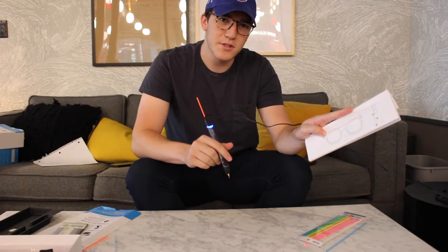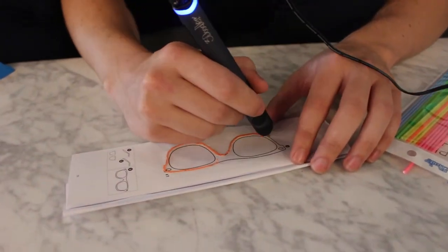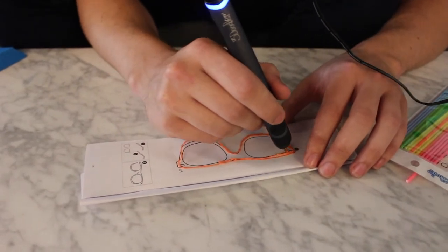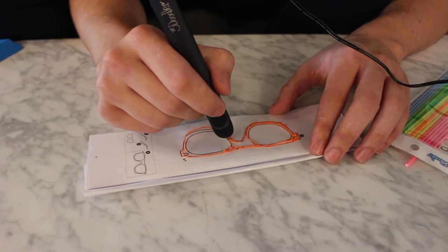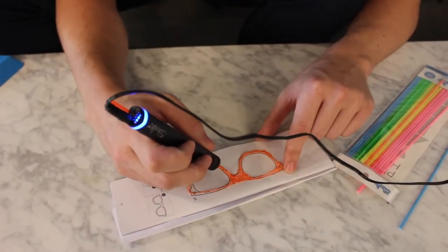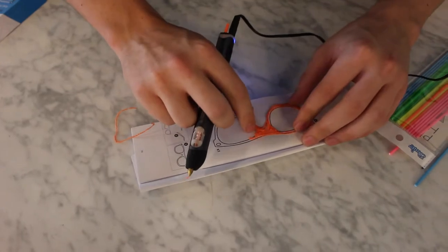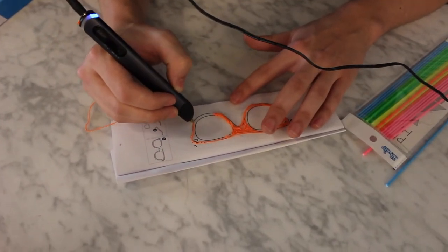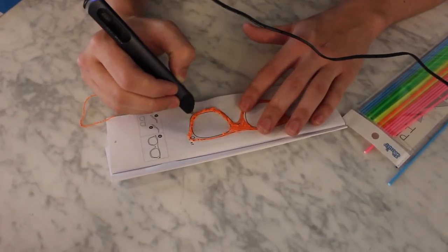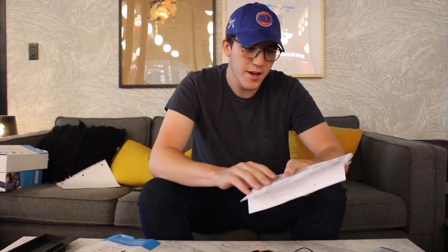In the manual there are some stencils that you can use, so we're going to try out the sunglasses. First step of making the sunglasses — there are more steps in the manual. There is also a guide to make a mini Eiffel Tower, which is pretty cool.